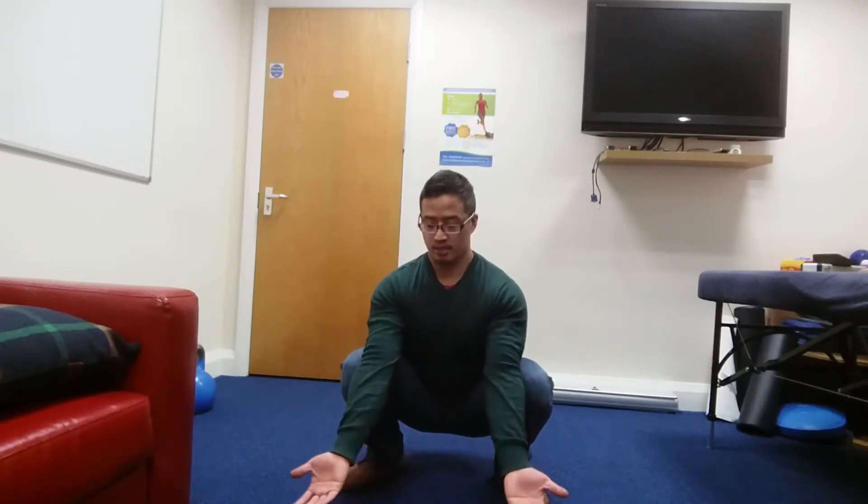You're going to go into a full squat: feet flat on the ground, elbows inside the knees, and you're going to allow your spine to curve. We'll show you the front angle and then from side-on as well.